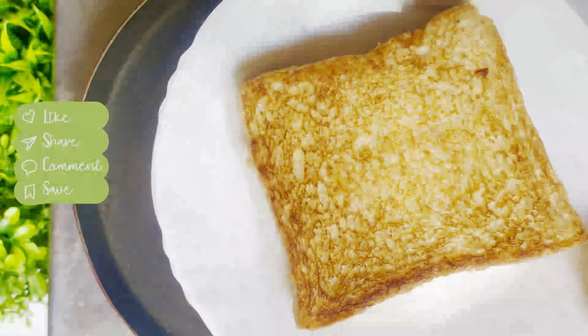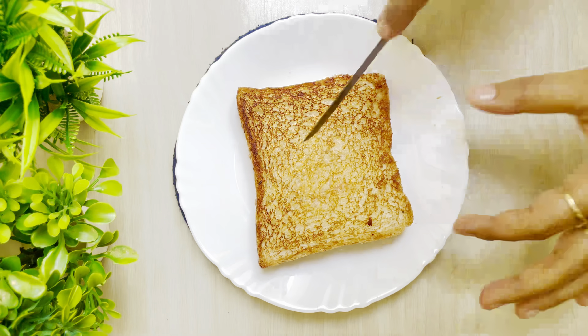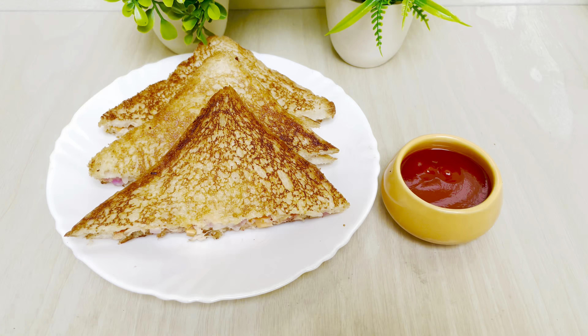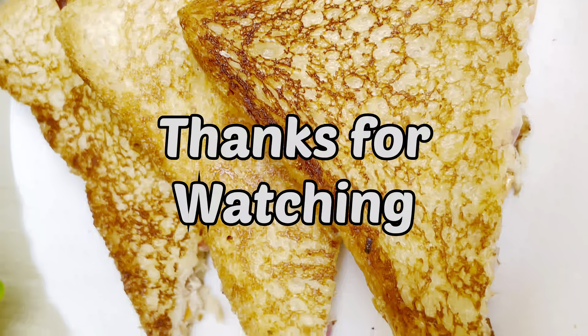This is very good. I will remove pieces from the plate. This mayo sandwich is ready. You can serve it with sauce. If you like this video, please like, share and subscribe. Thanks for watching. Bye-bye.